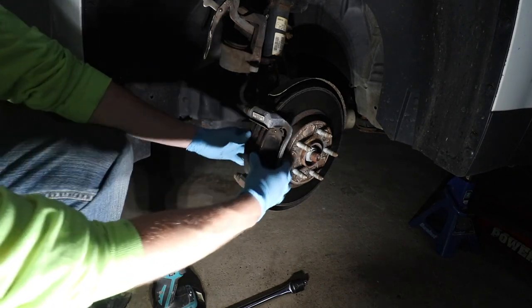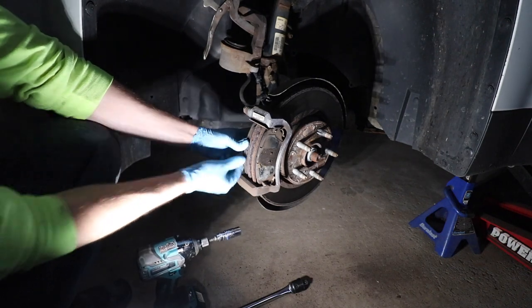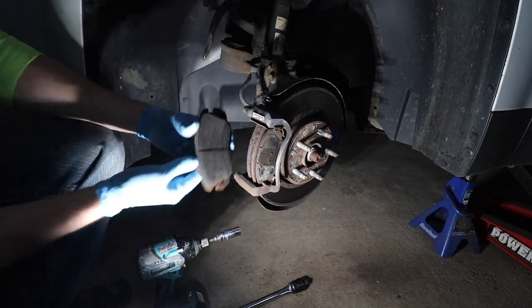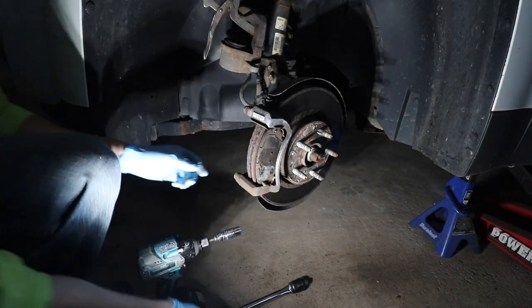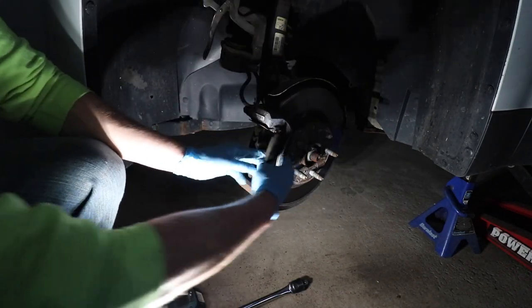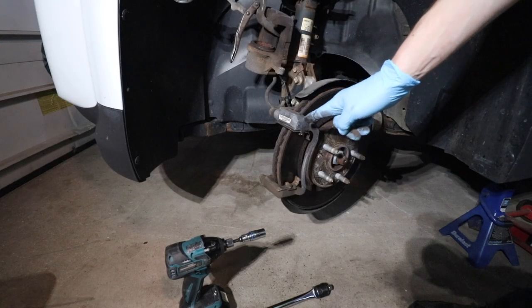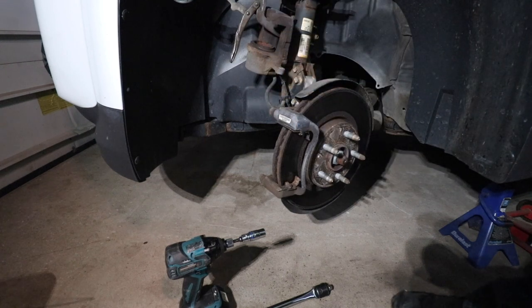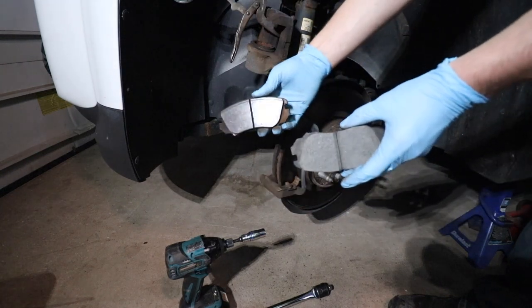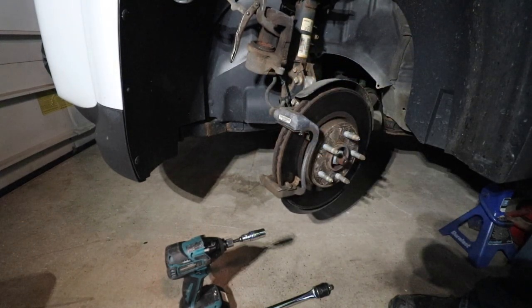Now I can remove the brake pads. These came off easily. You can see some weird wear marks on those pads. Pro tip: if this is an active service vehicle and you have your new parts, compare your new parts to your old parts — just make sure they're an exact match. These pads are an exact match, so we can go ahead and proceed with the procedure.